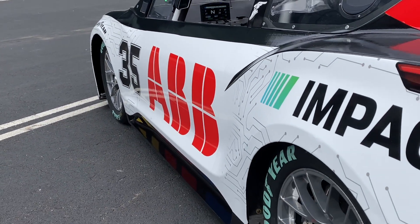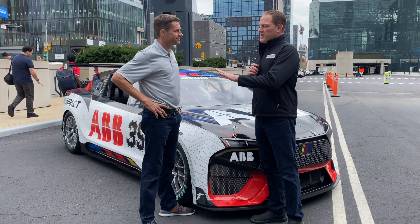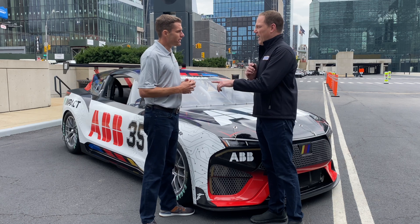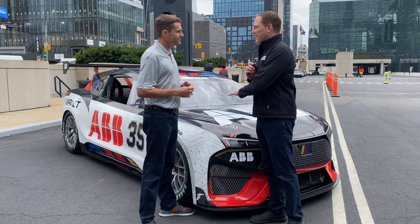David Reagan has been the primary test driver for this car — he's a Cup Series veteran. This is based on the Next Gen Cup Series chassis, which he has a lot of experience driving. Before getting to the powertrain, does it drive anything like a Cup car as far as handling is concerned?